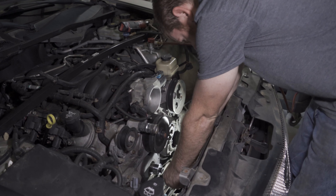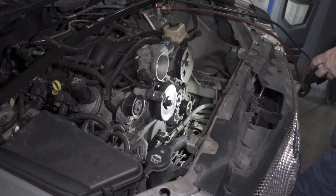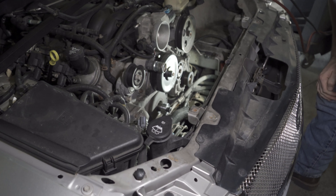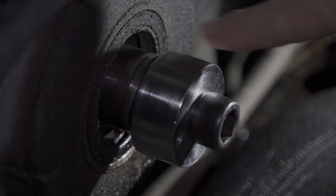Here we go. Balancer puller. This is the actual pinning device. He just locked that little adapter on there and it's got two dowel holes to the left and to the right. He's just going to drill into the crank — it's the same thing.